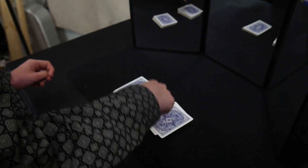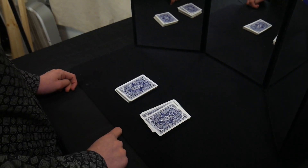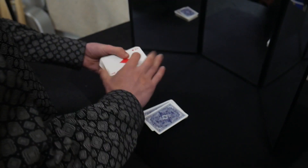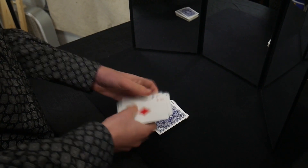Now, you're going to take the card and put it on what was the top of the deck. This is important because what you're about to do is close the deck, and what that does is put this setup that you had on the bottom of the deck right on top of their card.